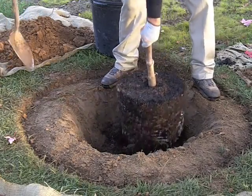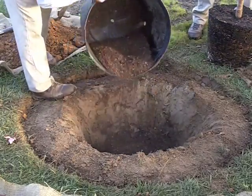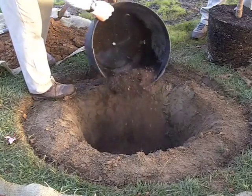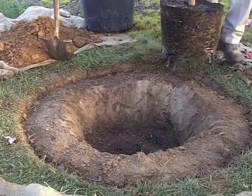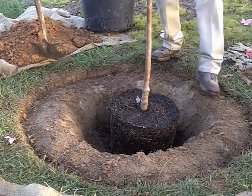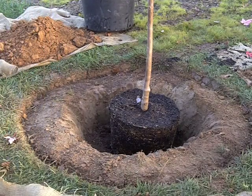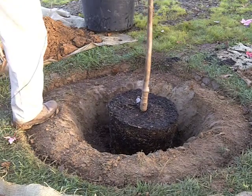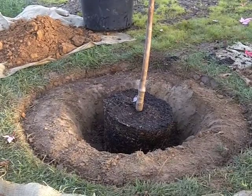Then we'll place the tree in to make sure we've got our depth right, and we'll raise it up a little more and add more soil underneath. We don't want our tree too deep because you can drown a tree. Now that we've got the right depth, we want to make sure we have the good side — the wide side — facing towards the street.